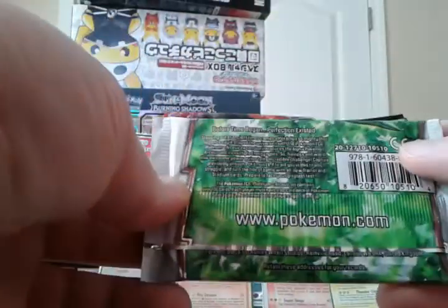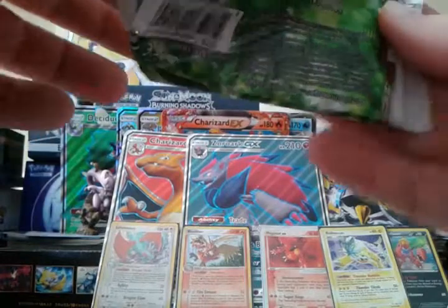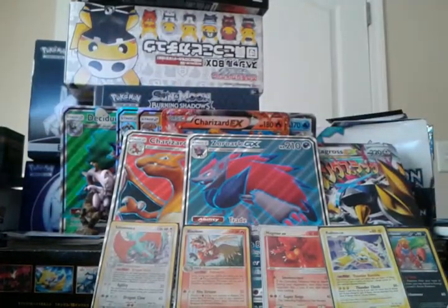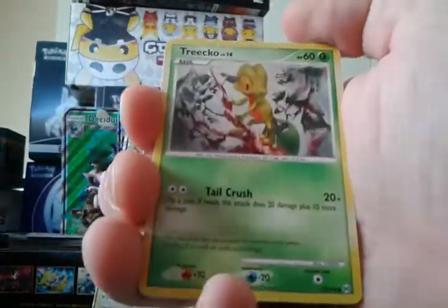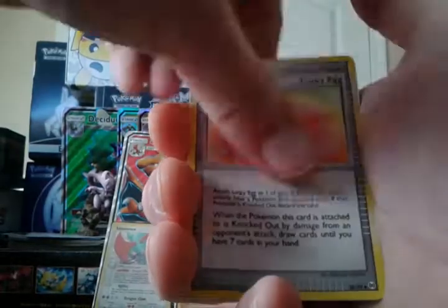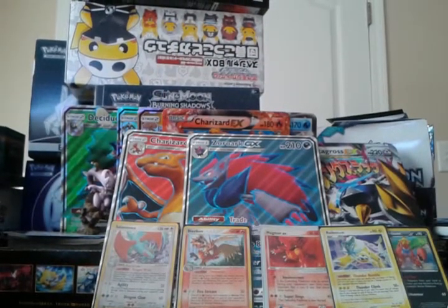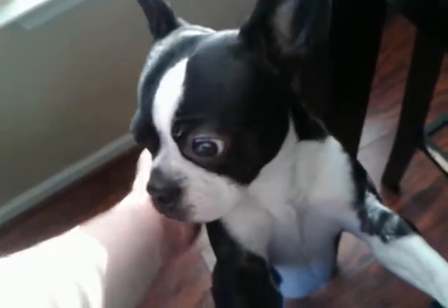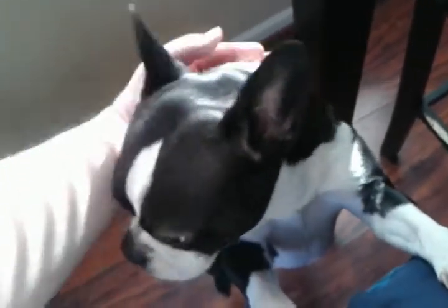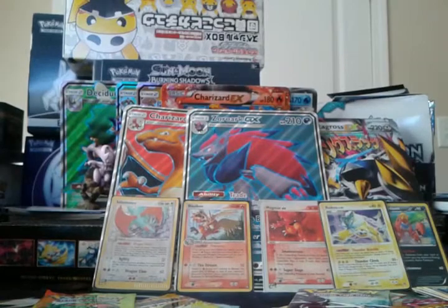Let's go to Platinum Arceus next. These packs were in the mystery box that was out a while back — supposedly you could get different packs but they only came with Platinum Arceus. We have Tropius, Giratina, Bagon, Blissey, Geodude, Ultimate Zone, Lucky Egg, Rapidash, Reverse Wingull, and a Spiritomb regular rare. My dog Lola wants attention — look at that sweet girl. Sometimes she's sweet, sometimes she's awful. She's cute as heck though.